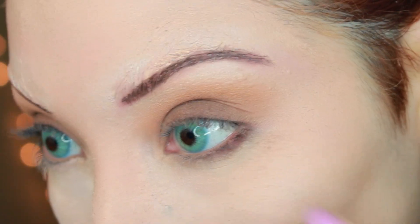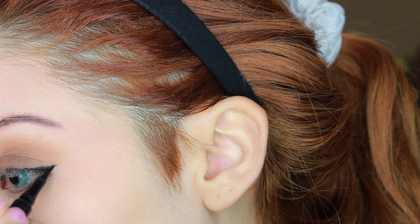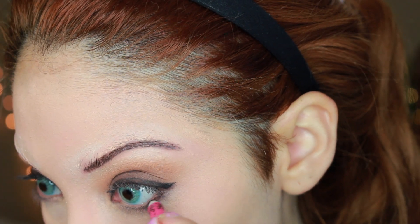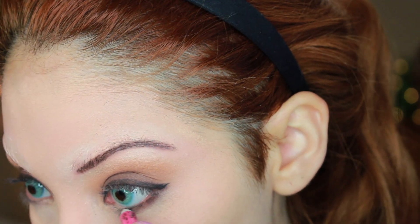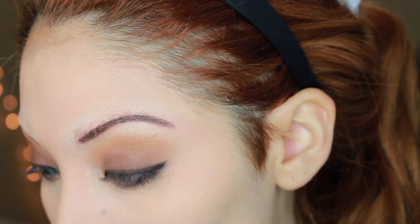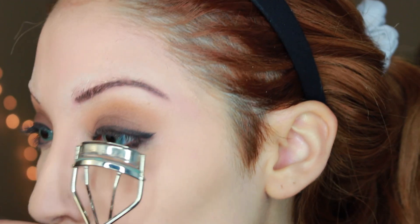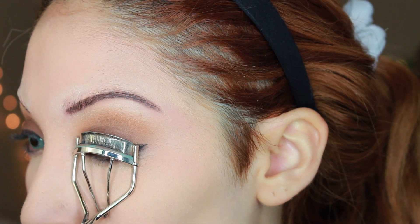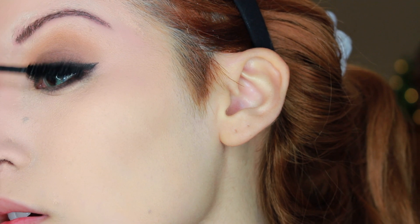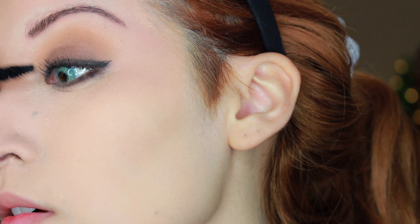I'm using the dark brown shadow all over the lid — it's going to be a fairly simple look. Then I'm taking that same eyeshadow and placing it on the lower lash line as well. With my wonder ink liner I'm doing a tiny little wing, then lining the lower lash line with black eyeliner, not on the waterline.